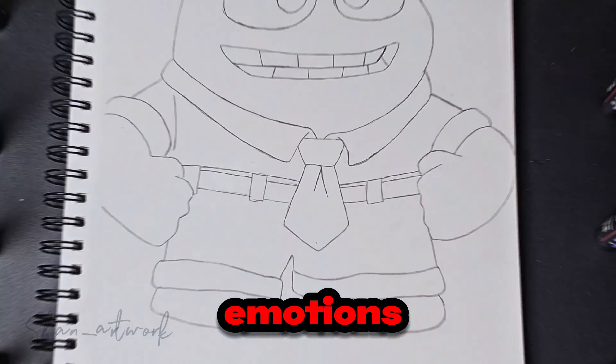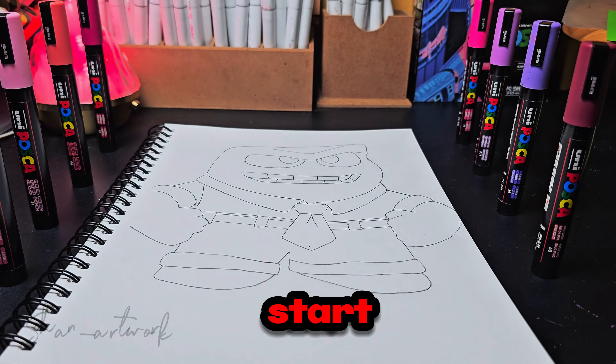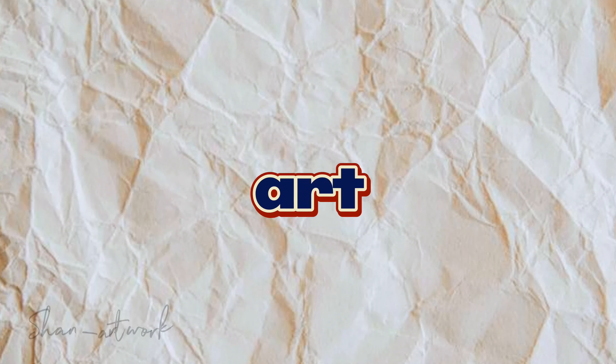Today I'm going to draw Angry from Inside Out 2 in 4 different art styles. But before we start, let's put the drawing into 4 parts for each of the art styles.